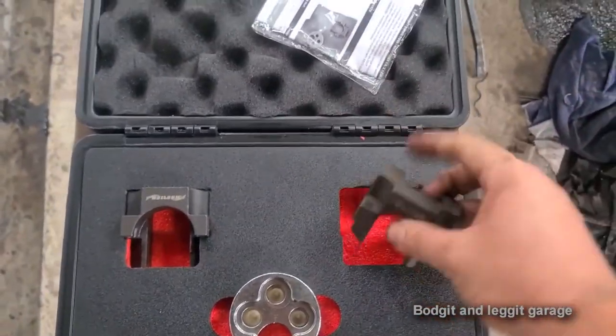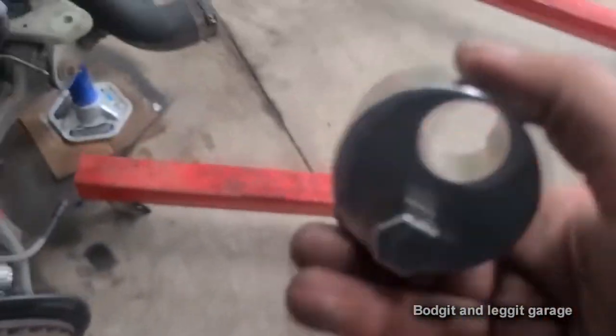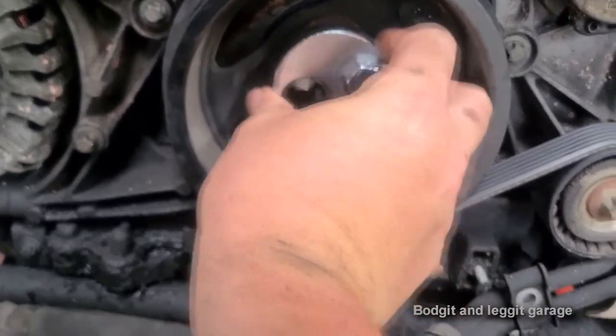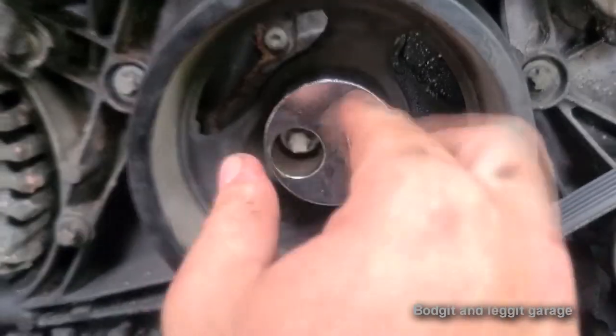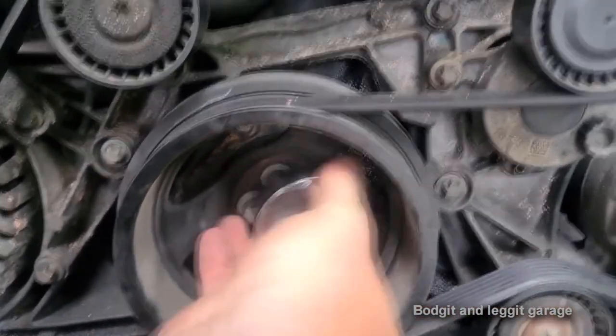We've got two locking pins for the cams, plus this little gadget which is brilliant - it allows us to turn the bottom pulley. You can see the way it's designed: it fits on and lets you turn it. But it also allows you to hold the pulley and undo each bolt if you haven't got a big impact wrench.